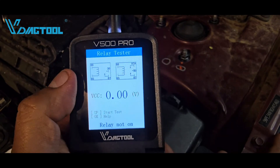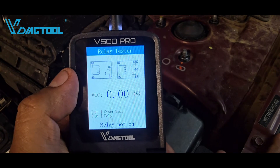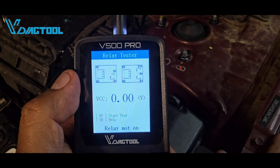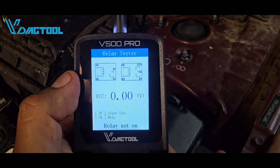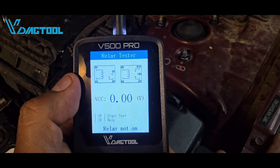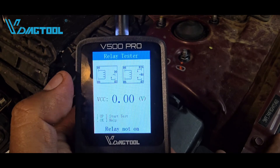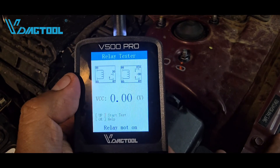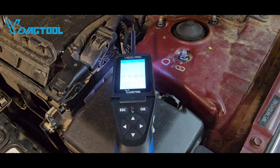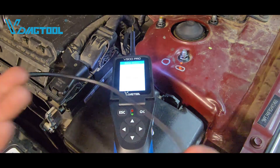Terminal 30 and 87 on the four-pin relay — those two terminals are not making contact initially. When we supply power and ground to terminals 86 and 85, that coil winding creates a magnetic field and pulls the contact internally to connect terminals 30 and 87. That's how the four-pin relay is supposed to work.